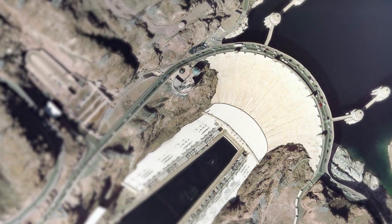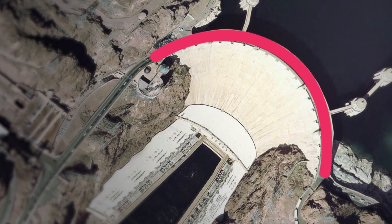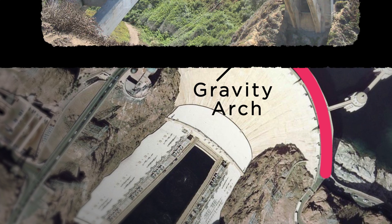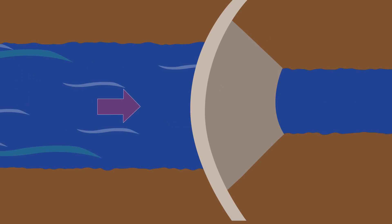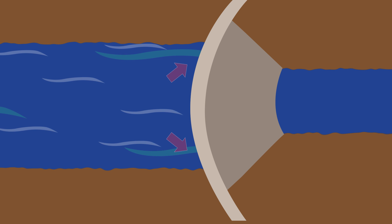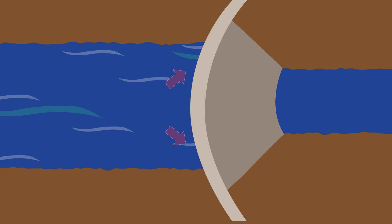That concrete is strong, but there's another secret to the Hoover Dam that makes it even stronger — and it's probably not what you think. Not steel or iron or even magic. It's the shape. The Hoover Dam is shaped like an arc, called the gravity arch, and you've probably seen it in other places too. As the water rushes at the dam, the curved shape spreads the pressure out and puts it into the walls of the canyon, which helps the dam get even stronger.